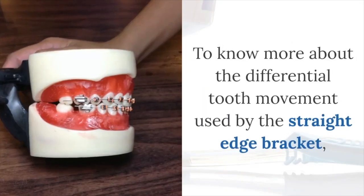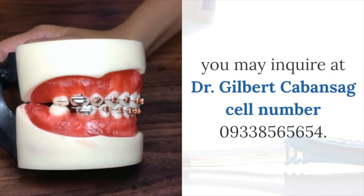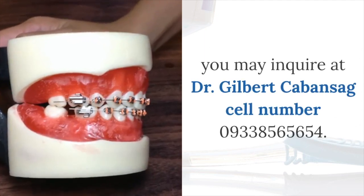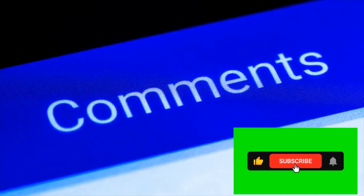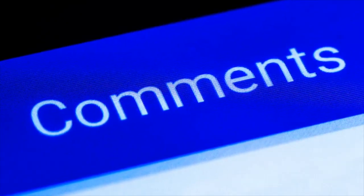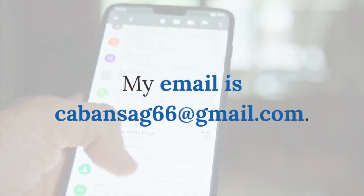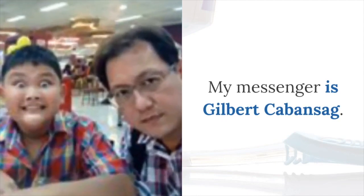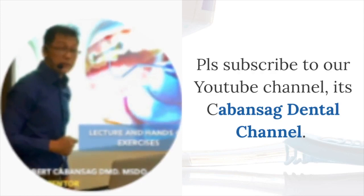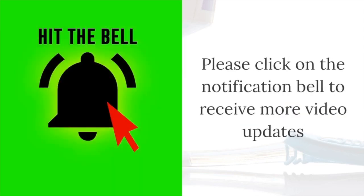To know more about the differential tooth movement used by the straight-edge bracket, you may inquire or contact Dr. Gilbert Kamasak. Cell number: 0933-856-5654. You may also write your comments or concerns in the comment section below. For email inquiries: kabalsak66@gmail.com. You may also inquire via Messenger at Gilbert Kamasak. Please don't forget to subscribe to our YouTube channel and click the notification bell to receive more video updates.